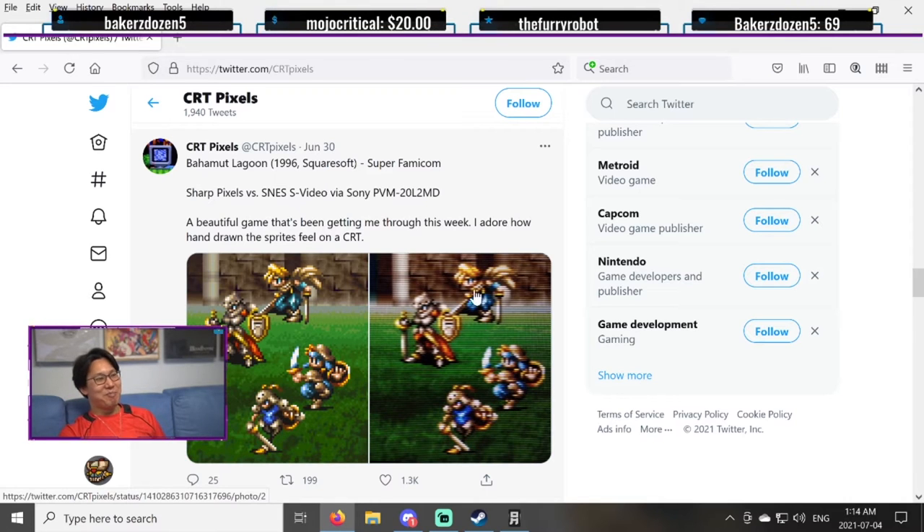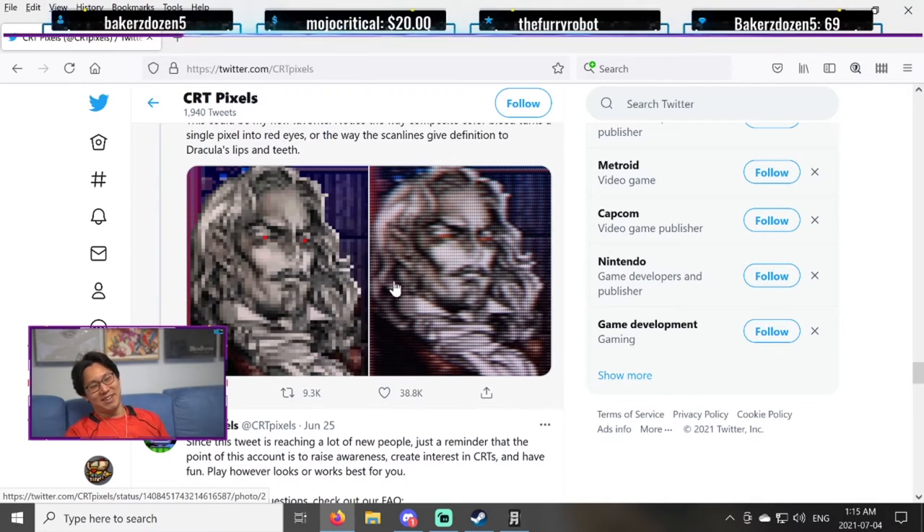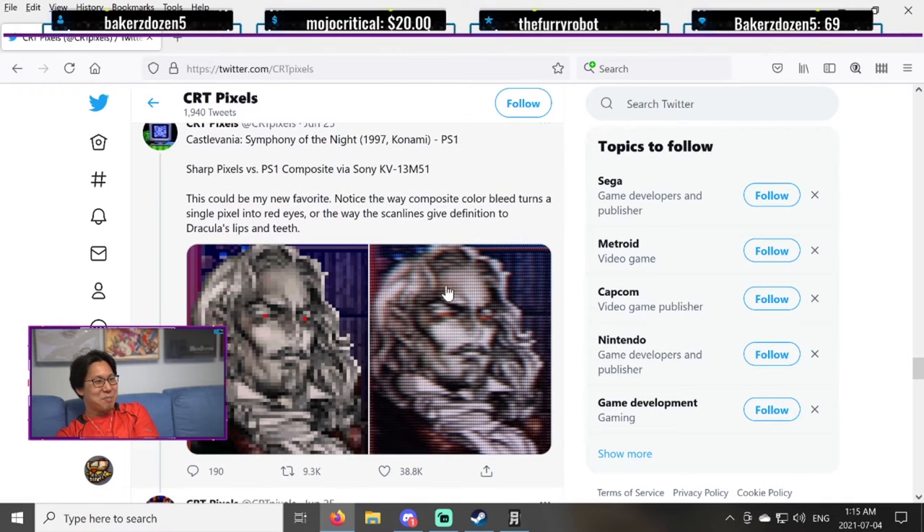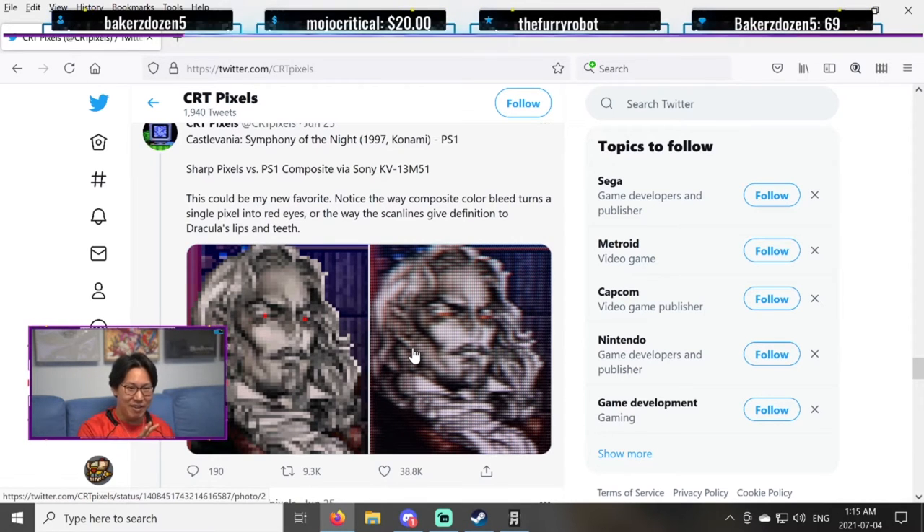Looking at this — it soothes my soul, man. Like looking at this, it's pleasing, it's very pleasing. This is actually really cool. Like the single pixel red eye — it becomes something else. See, back then, the devs understood. They understood how to make pixel art. They understood CRT and pixel art and how to make them blend together to create a unique art form.